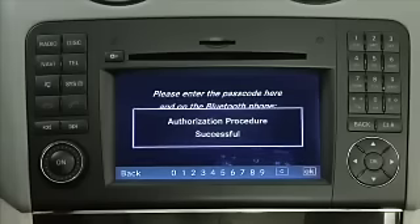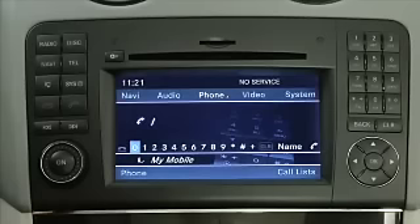Pairing is complete and you can now make calls via COMMAND's hands-free function with your paired mobile phone. For more information about compatible mobile phones, please visit mbusa-mobile.com. Please refer to the operator's manuals supplied with your vehicle for additional information on this feature.